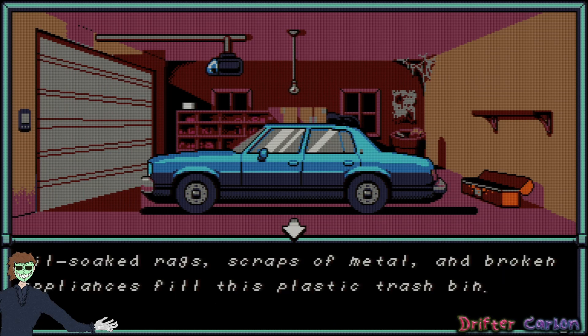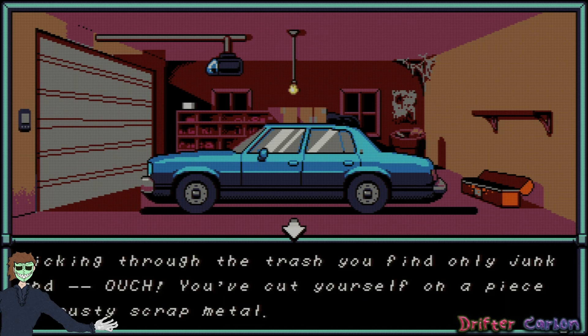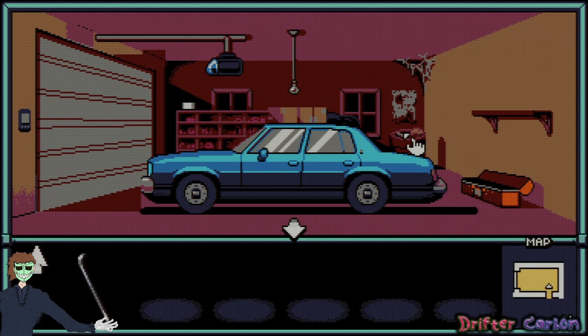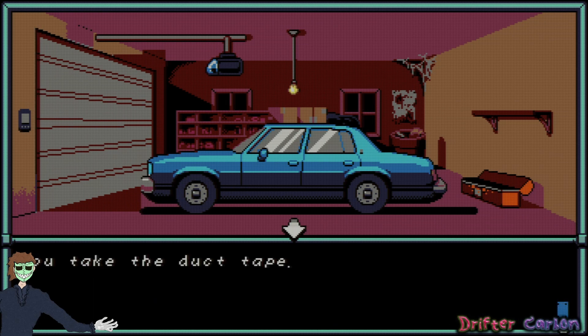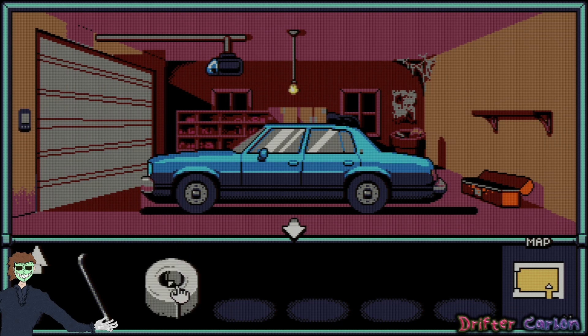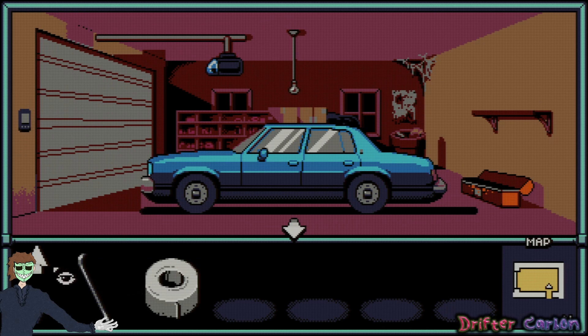Oil-soaked rag, scraps of metal, and broken appliances fill this plastic trash bin. Kicking through the trash you find only junk — ouch, you cut yourself on a piece of rusty scrap metal. Hope that doesn't come back to bite me. Oh, I see something — the duct tape hasn't lost its adhesive power. Take the duct tape — excellent. I can guarantee that'll come in handy.